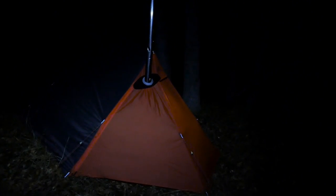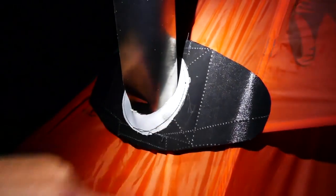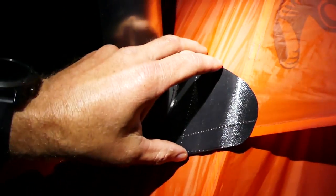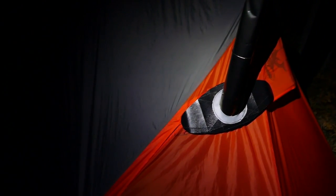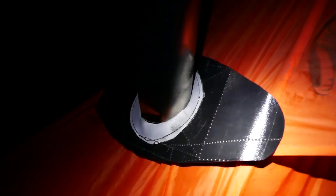Let me talk you through that stove jack that I made up. Here it is — not exactly a thing of beauty. I harvested the plastic from a hip belt in the development room, but it should be pretty weatherproof. Weighs less than an ounce. I'm a little concerned that it's too close to the tent material, but that's what I'm here for — to test it out. I'm going to get a fire going in this stove and see how it performs.